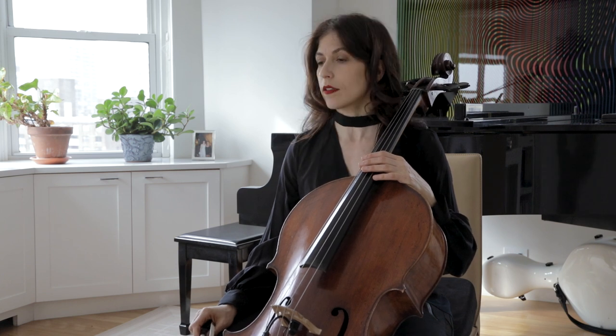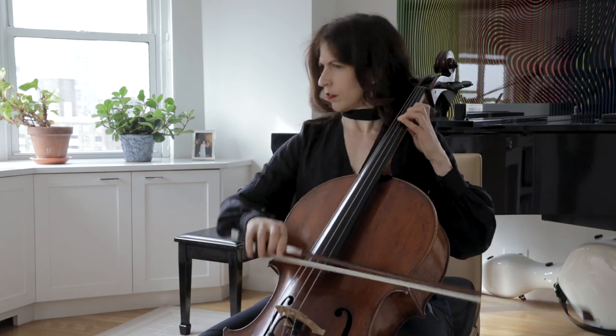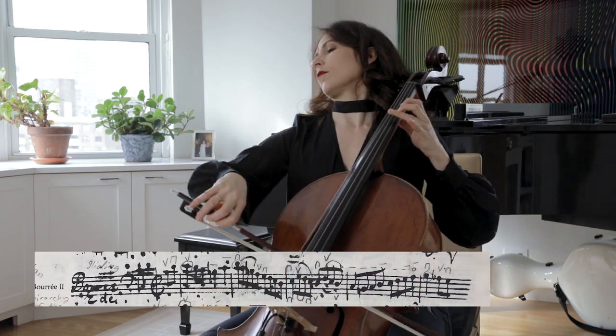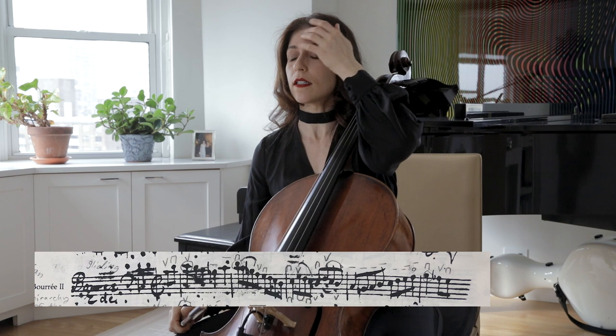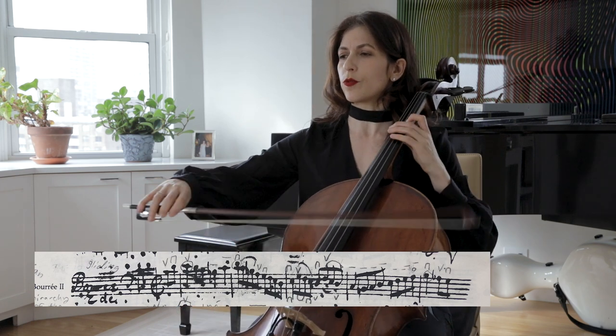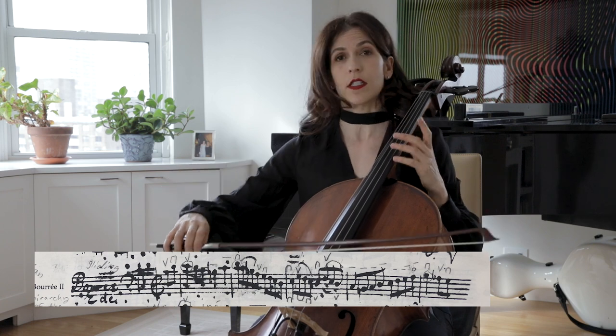Let's go on to the second bourée. The second bourée is more linear, whereas the first bourée was a little more vertical. Here we have it — more chromatic. Try to find the right color that is contrasting to the first bourée.